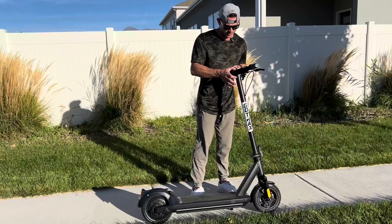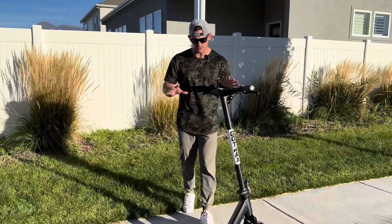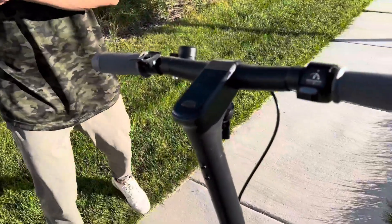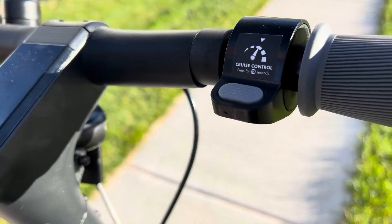Hold the power button for another three seconds and it's off. You also have cruise control — hold the throttle all the way down for 10 seconds and it enters cruise control, so it just keeps going all by itself.